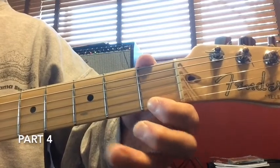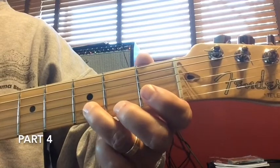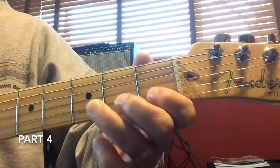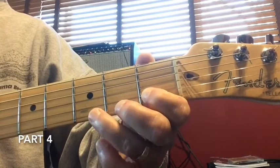Take it down to the first fret for one note, come up to the second string for one note at the third fret, and then back down to the first fret on the second string. So here's how it'll sound.